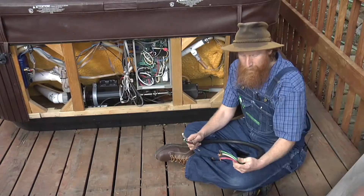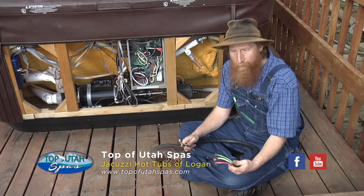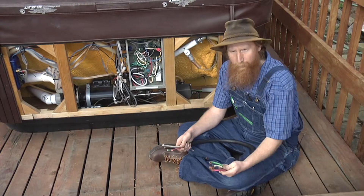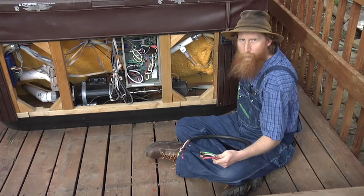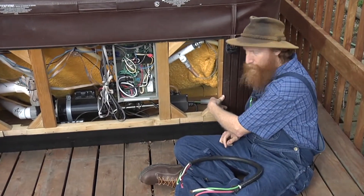Let's talk about actually getting your electric service from the house laid out by the electrician into the spa and hooked up to the machine itself. Here we have our number six wire — it comes in through a hole in the side, you can see it there, running along the floor.